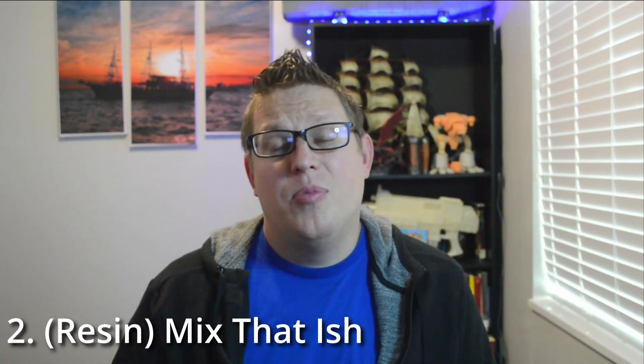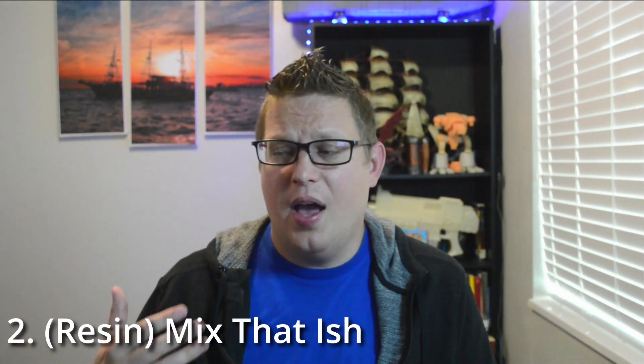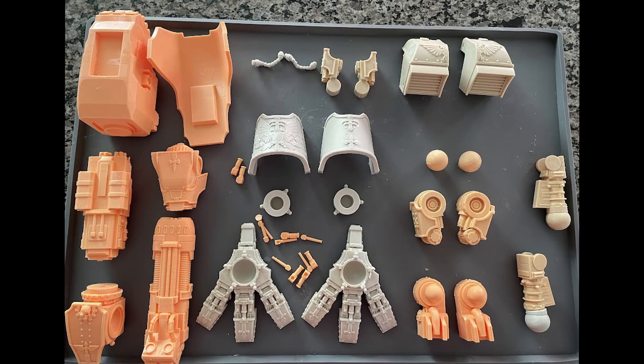The next one also applies to resin: don't be afraid to mix resin. My Warhound proxy print started out bright orange, then I started pouring in gray as I got low, and it became an ugly dull orange-gray. I was super nervous about it, but you end up throwing resin away otherwise. Pour in whatever resin you have, mix it together — it'll still print. It might not look pretty, but that's why we prime things. Prime it and it'll look great.